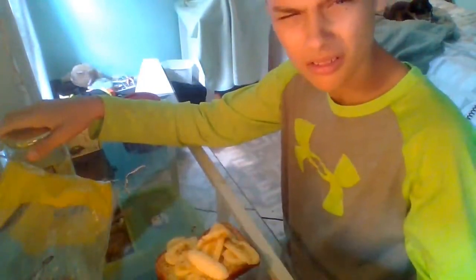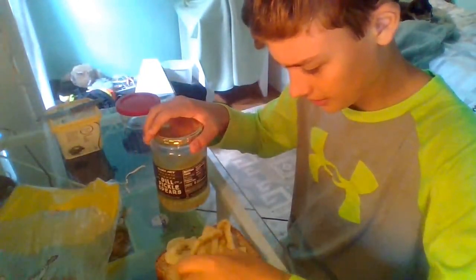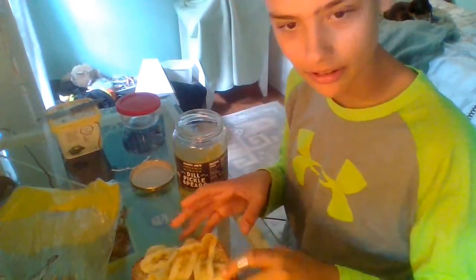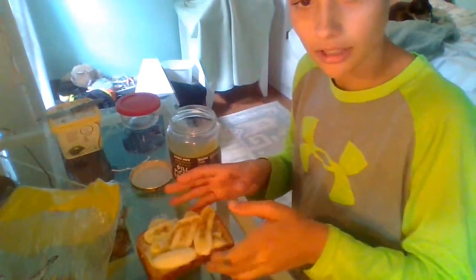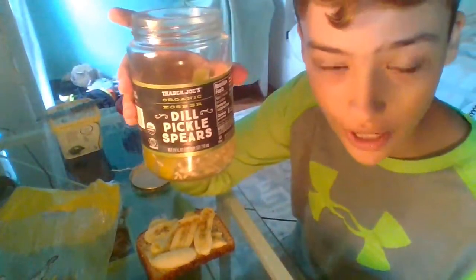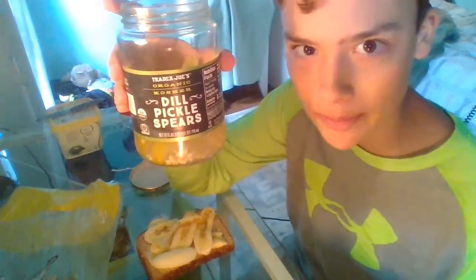Now, for the part that makes it. This looks like an okay sandwich right now. Oh, you can't really see it in there. There you go. These pickles smell strong. So these are Trader Joe's Organic Dill Pickled Spears. Not sponsored.